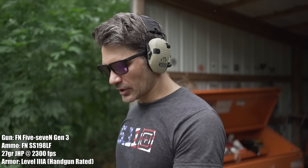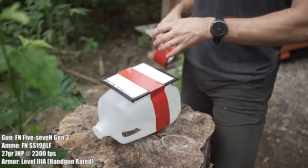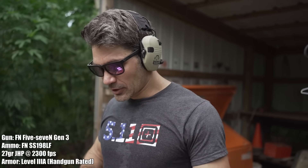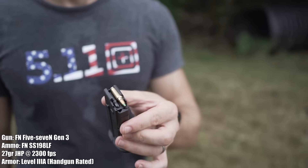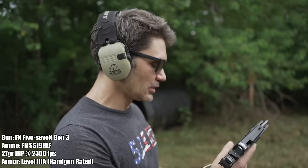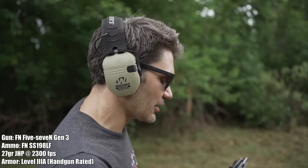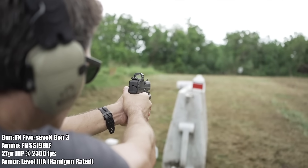Now we're rolling with something from the TFB TV mailroom — sent in by someone from a company called Amulet, which makes different types of hard armor you can put in desks and walls. This is NIJ Level 3A rated — officially rated, tough stuff. We're going to try the SS198 LF green tip that just went through Level 2 and see if it can get through Level 3A. Hollow points usually don't have great penetration compared to FMJs or penetrators, but let's find out.